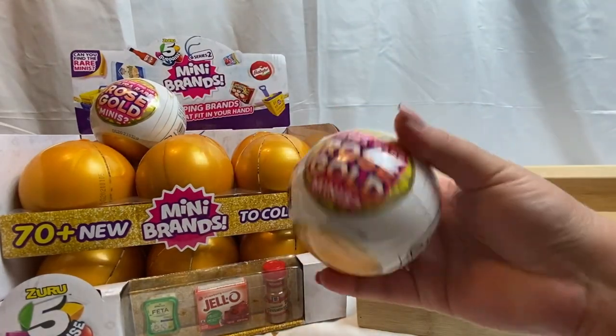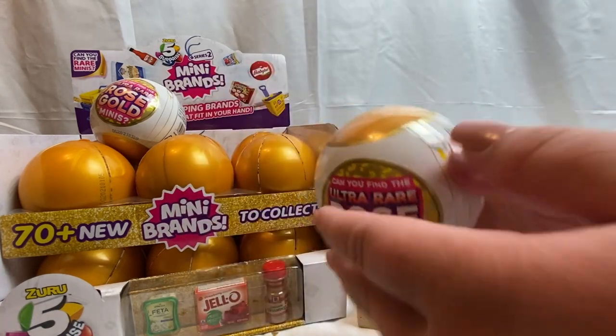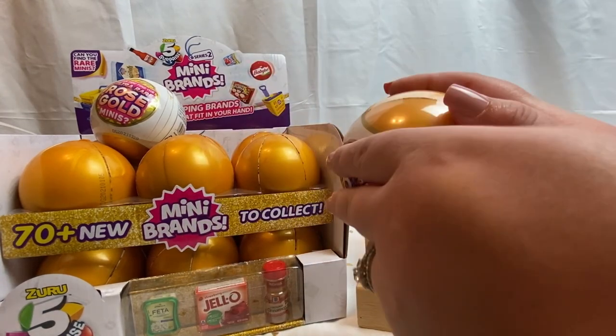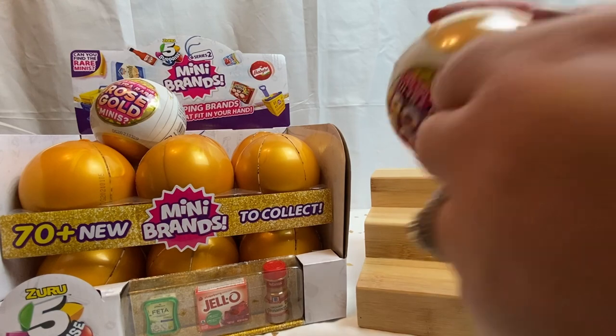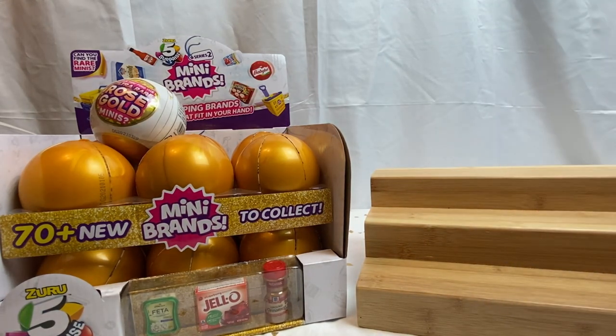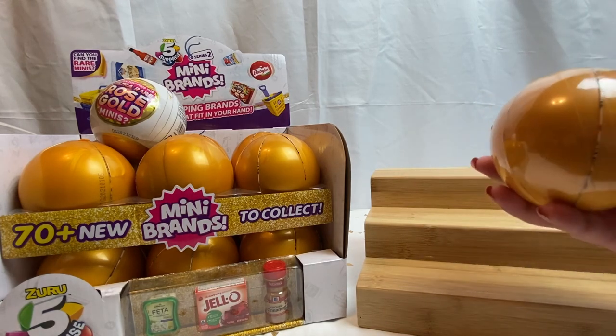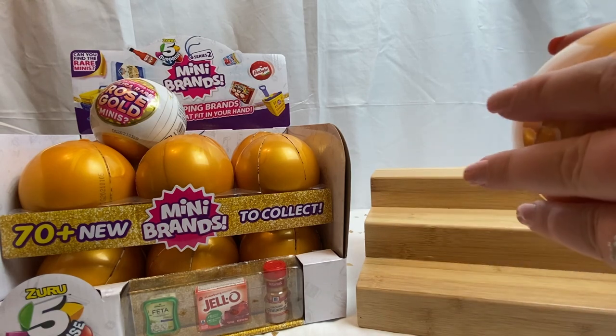I didn't unwrap these because I wanted you guys to see that they are the rose gold ones. Everything else has already been unwrapped, so see if I can get into these guys. I hope you guys are all doing well. Okay, first cover is off.